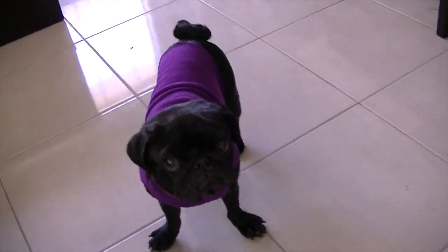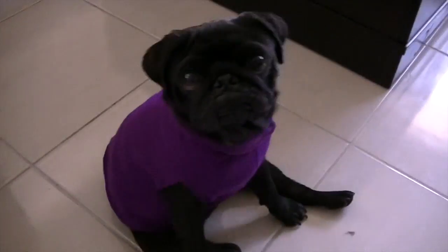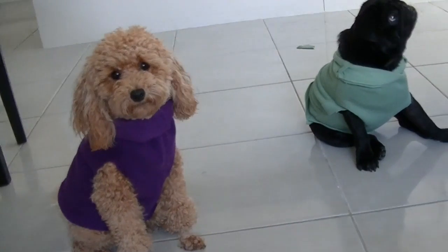I love this purple colour against Greg's black coat — isn't he handsome? This snug purple jacket will also fit Roland.